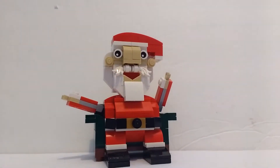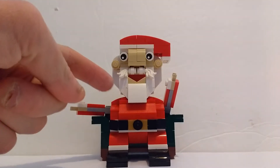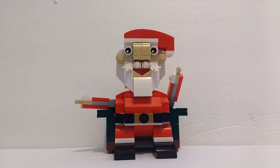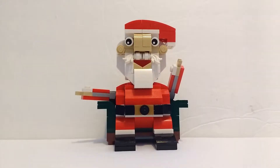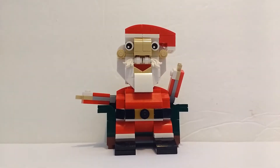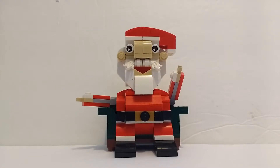Santa's arms can move as well, just a little bit — they're on ball joints, but they're a little limited by the space. Then there's his beard; some of that's brick built, and then there are some extra added mustache details with those feathers, which look pretty cool. The ears, the eyes, and then also the little stocking hat on top.